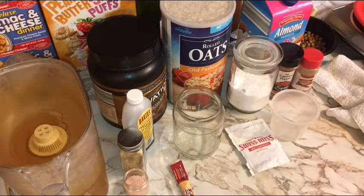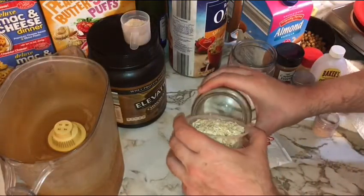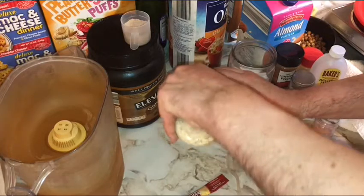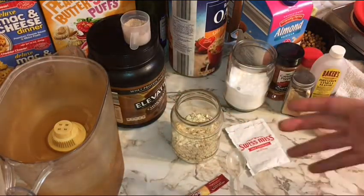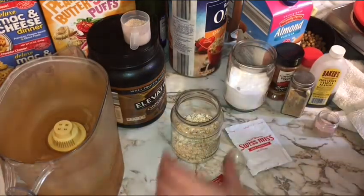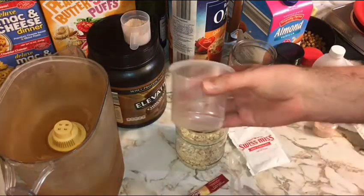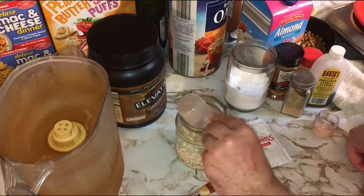Café mocha overnight oats. We're going to start with about a cup and a quarter of old-fashioned rolled oats. You can use dried instant oats too, but I just like the texture better of the old-fashioned. That's about a cup and a quarter — this is the size cup I use for all my overnight oats. Then I want about a half scoop of protein powder.